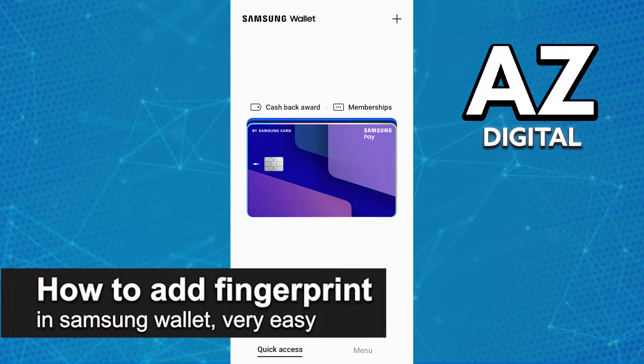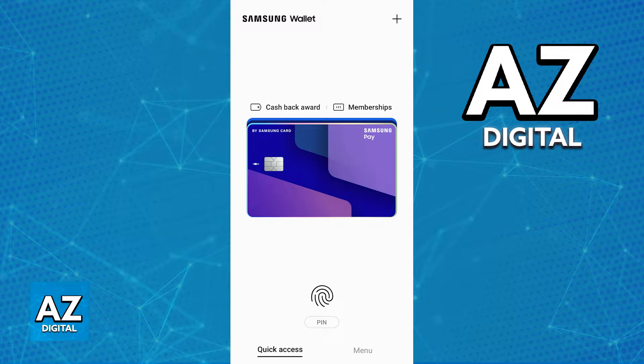In this video I'm going to teach you how to add a fingerprint in the Samsung wallet. It's a very easy process so make sure to follow along. Adding a fingerprint to be used every time you sign into the Samsung wallet or to approve any sort of settings or transactions that you make through it is extremely simple.